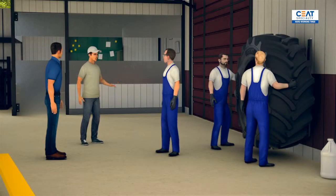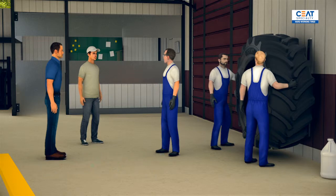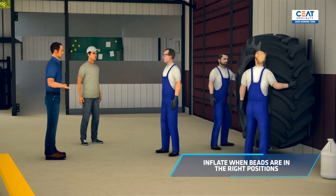Wait — what if they're not in the right positions? If they're not, you must start over. It's all a game of patience. Deflate the tire and lubricate it again and so on. Inflate to one bar and check again until the beads are in the right positions. And when they are, you can start inflating and enjoy watching the tires take shape.